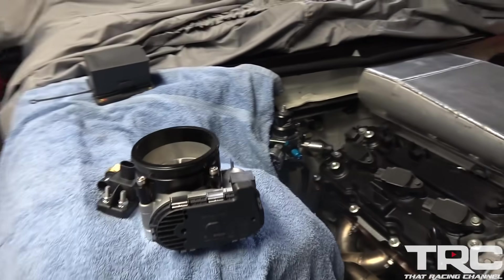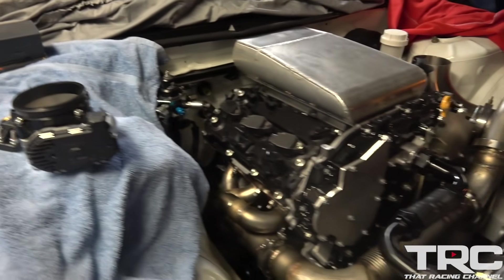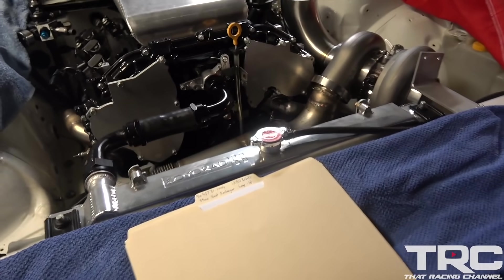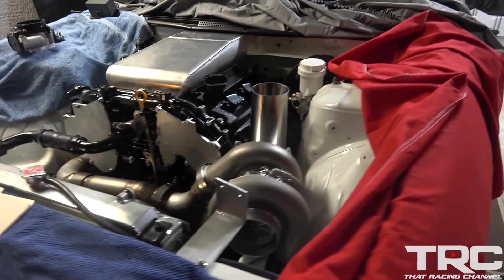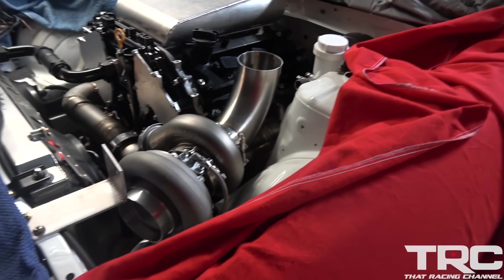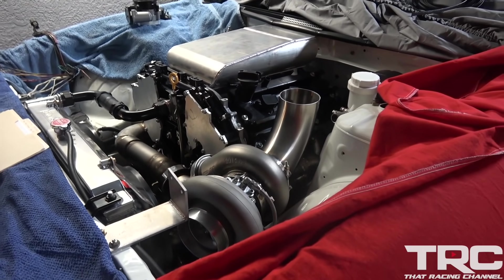This is for drive-by-wire here. That's a new trend — old school 240 with some new technology, baby. It's going to be sick. We'll keep you guys posted on this throughout the GTR build process, because this thing is going to be one to watch when it's ready.